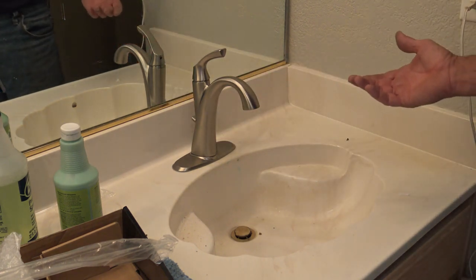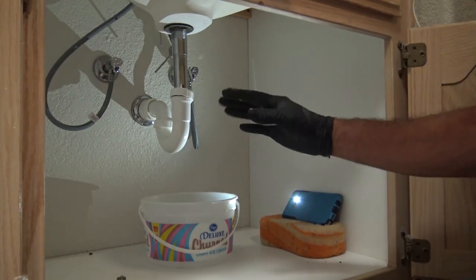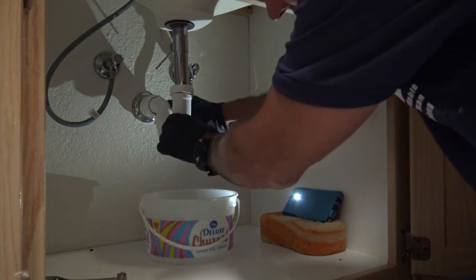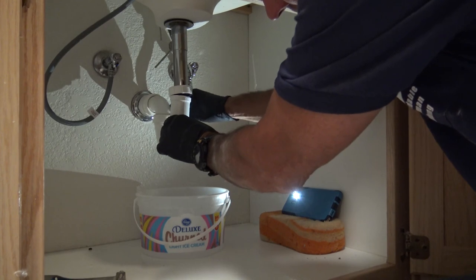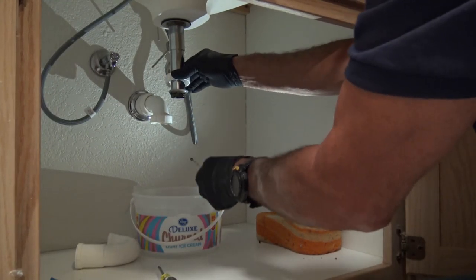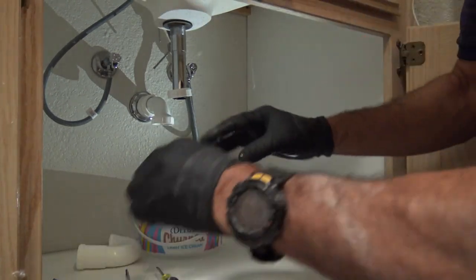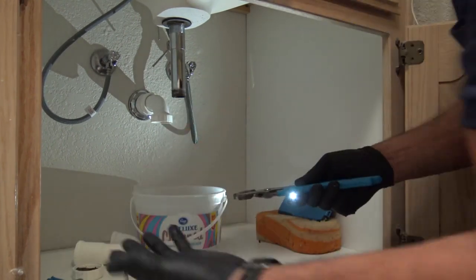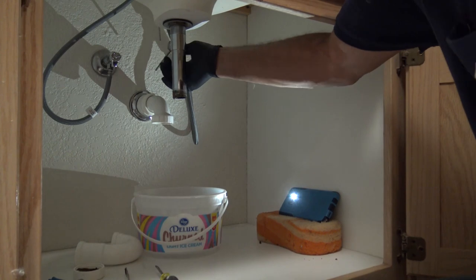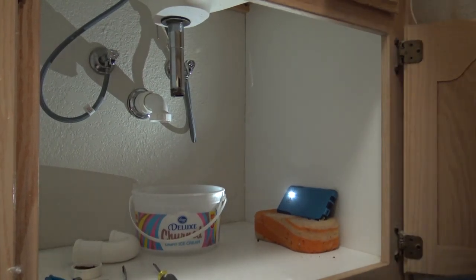Now we're going to attach the new drain — undo the old P-trap. Make sure you put a bucket under here, and an important thing is to make sure you're wearing gloves because there's a lot going down the drain that you don't want on your hands. I'm going to undo this back nut that connects the pop-up stopper, drop that in the bucket, then reach up top and remove that stopper. Next, undo this bottom retaining nut that holds the drain tight to the sink and wiggle the drain out.